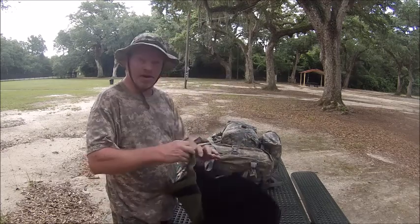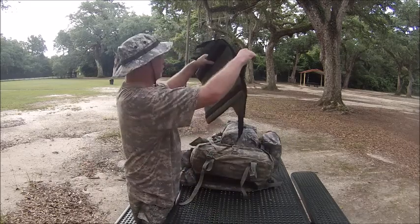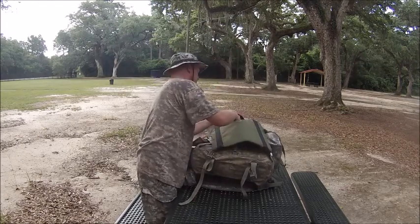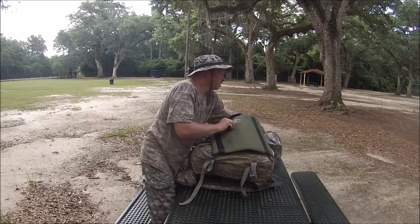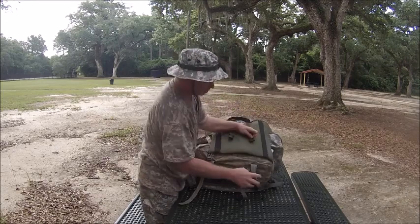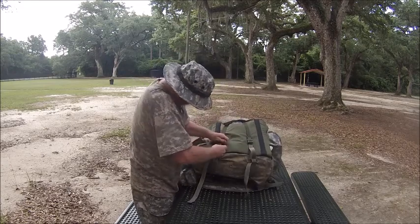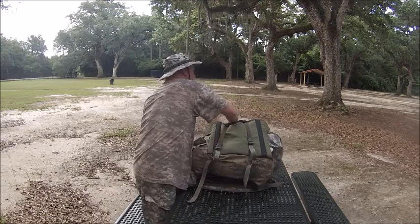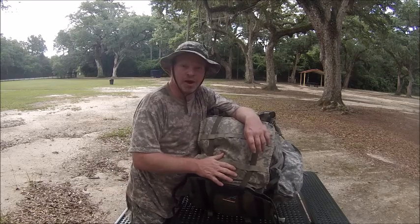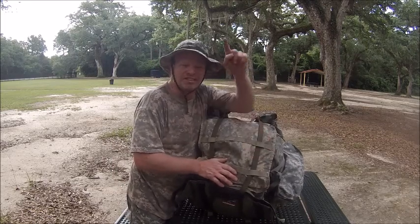You can sit on it and have back support. It clips and slips down. I'm Ranger Cookie. I hope you enjoy my short bag video showing you what's in my bag.